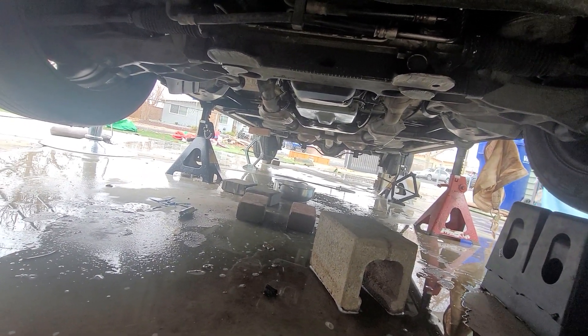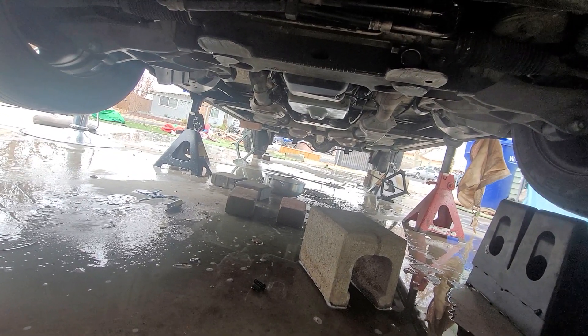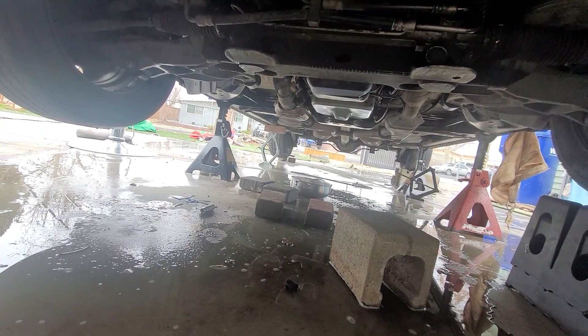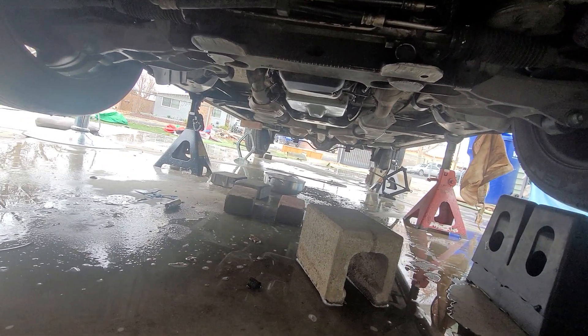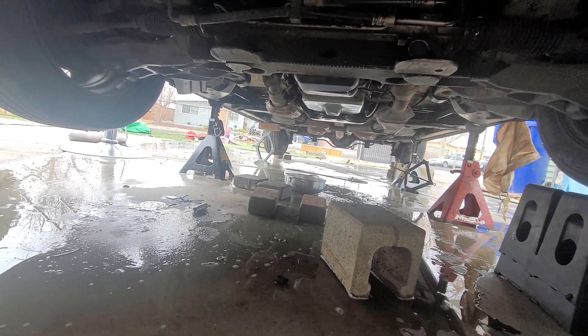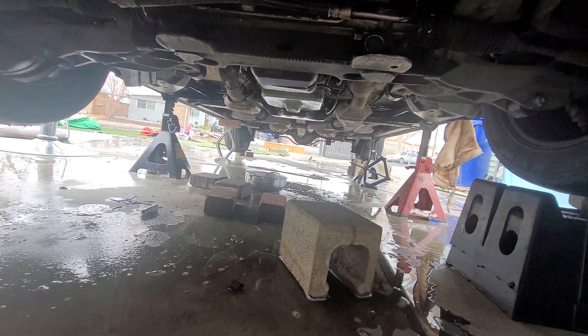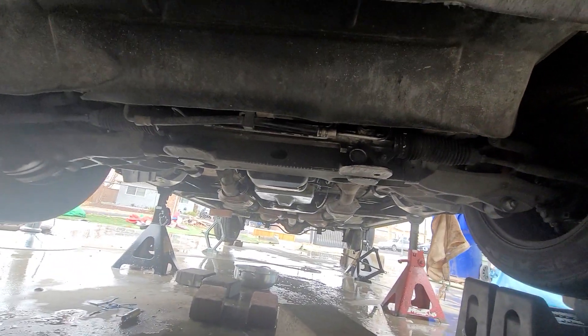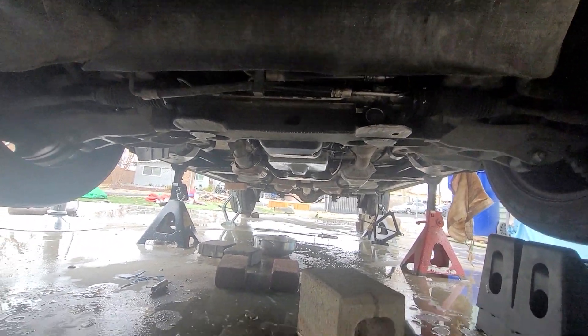Slamming into park, slamming into reverse, slamming into drive — all that takes a toll. Take care of your car. I don't care about the negative comments. I did it by myself, it's right back in there, and it's perfectly fine — it works.